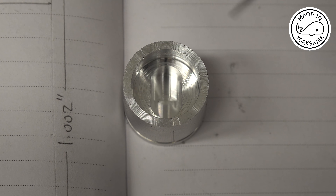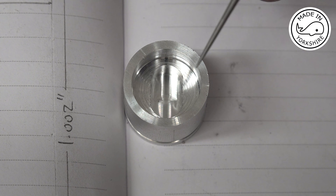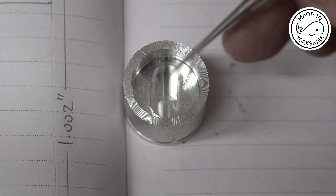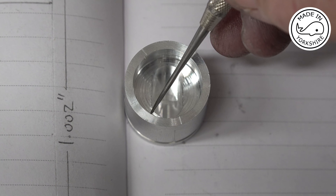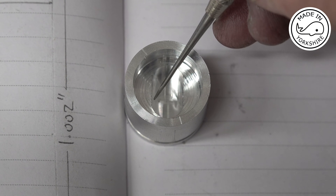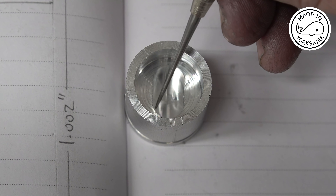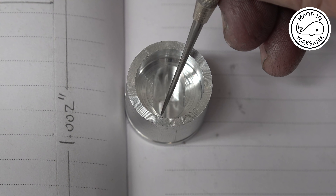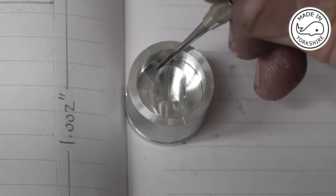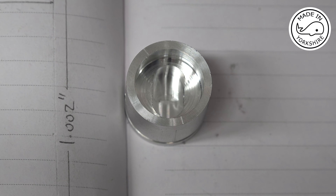I've come across a slight problem - this piston won't fit onto the little end because the drawing shows these corners to be at right angles, but obviously I've got a curve on them. So I'm going to have to put it back in the mill and use a small end mill just to get rid of that radius on all of the corners. It's very fiddly so I'll do it off camera.